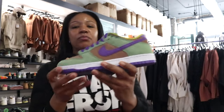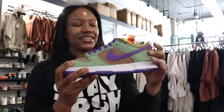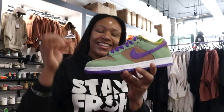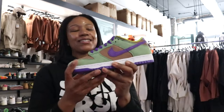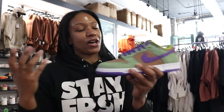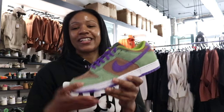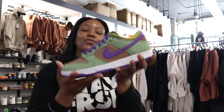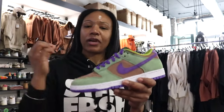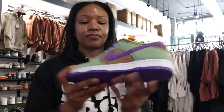Sneaker culture has a subset group — the dunk heads. There are people dedicated to Nike Dunks, the lows, the highs, and so on. This is actually a colorway from a pack from a couple decades ago — the Ugly Duckling Pack. For dunk collectors out there, this is actually one of the trophies, especially if you're a pack collector too.